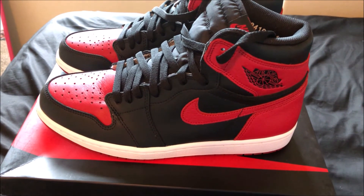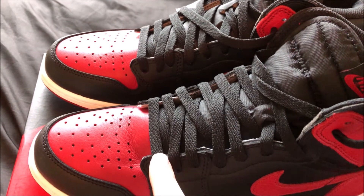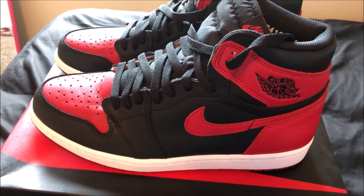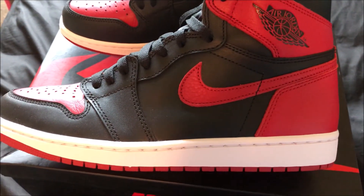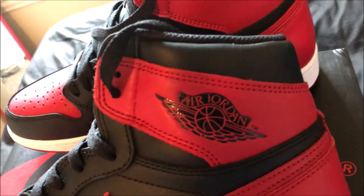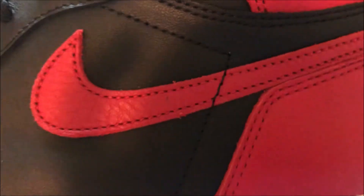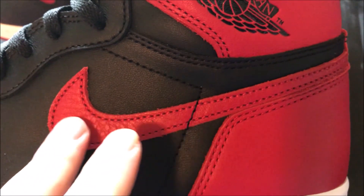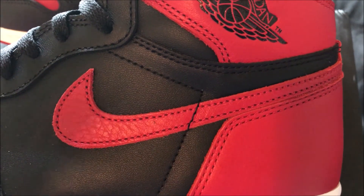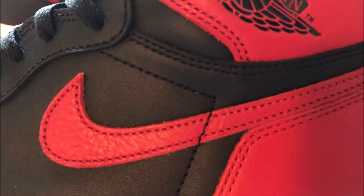I already laced these up — they actually came laced properly with only the first lace in place and the rest open. I'm going to try to knock out every angle of this shoe. Here's the side angle. Things people like to look for include the Air Jordan wing logo, the Nike swoosh check, and the tumbled leather. The stitch right here looks good to me — y'all can be the judge of that.